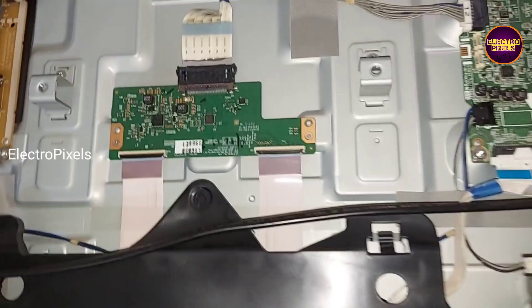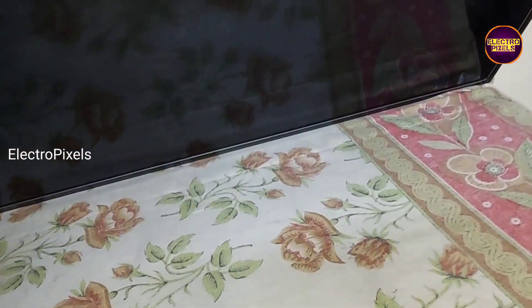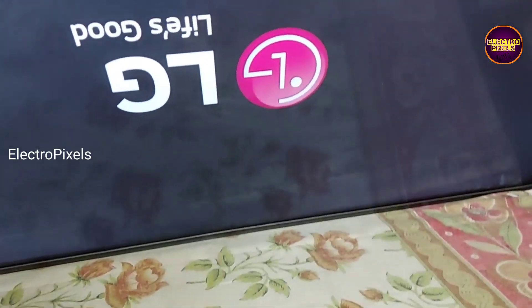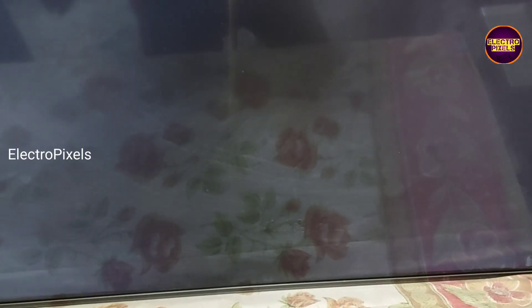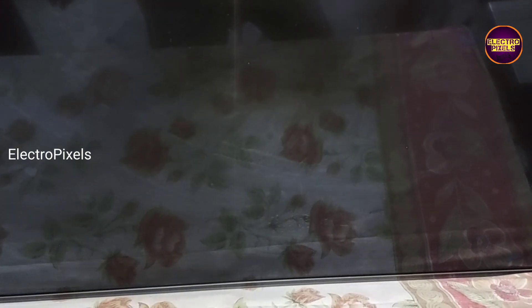We can repair this fault using a temporary solution. Remember that this is just only a temporary solution — the permanent solution is panel replacement.